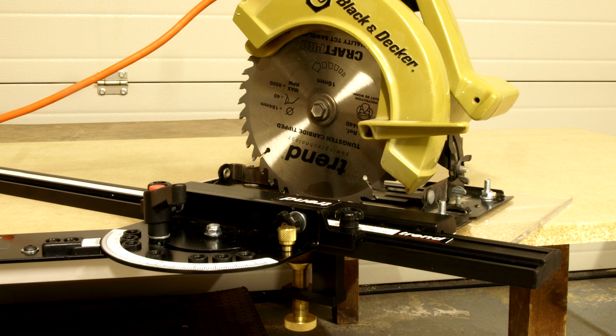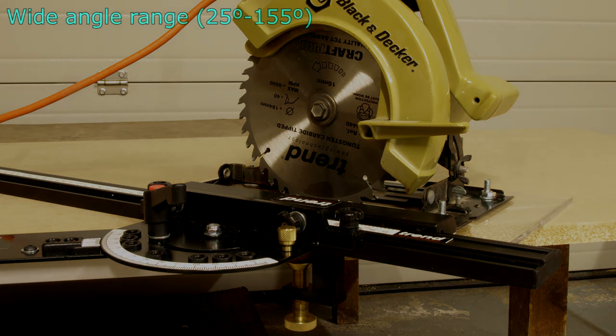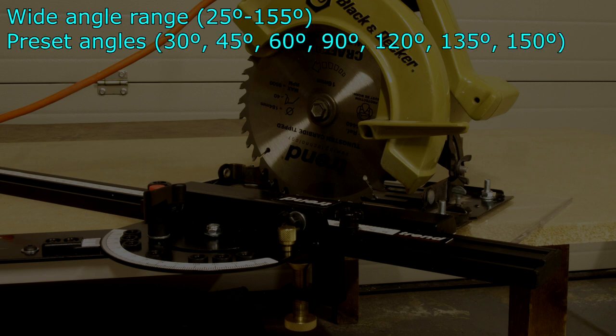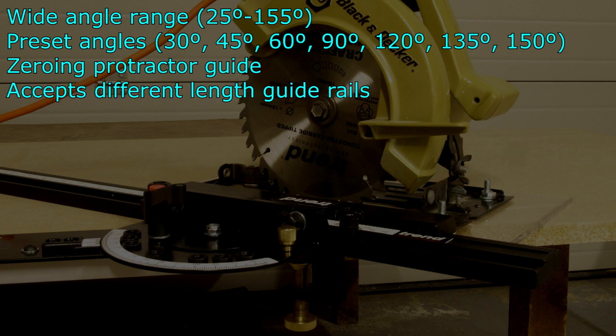The variable angle guide is well thought out, having an adjustment range between 25 and 155 degrees and also having some preset angles. There's a zeroing protractor guide, and its 36 inch guide rail can be replaced with longer or shorter rails as necessary.